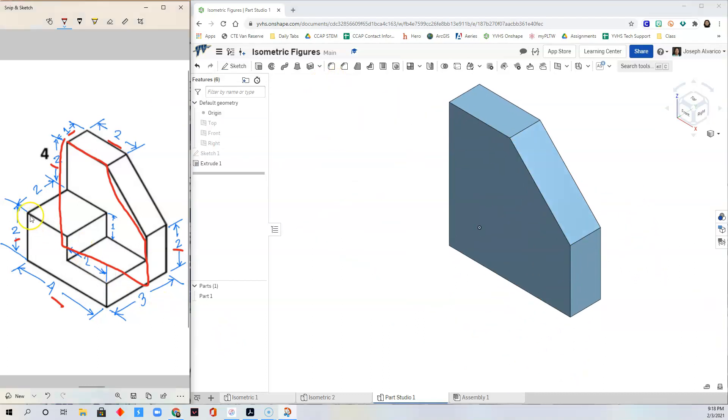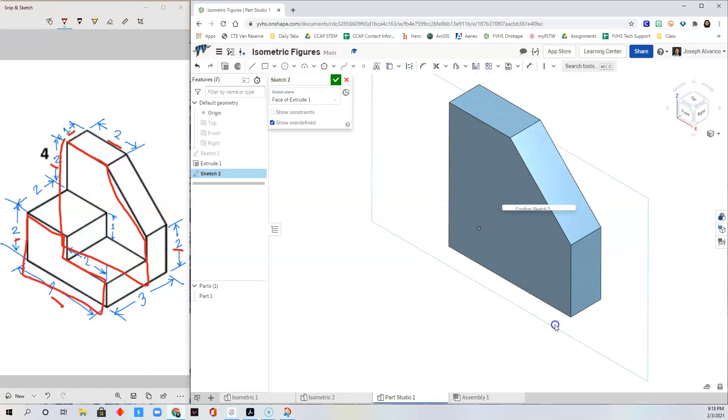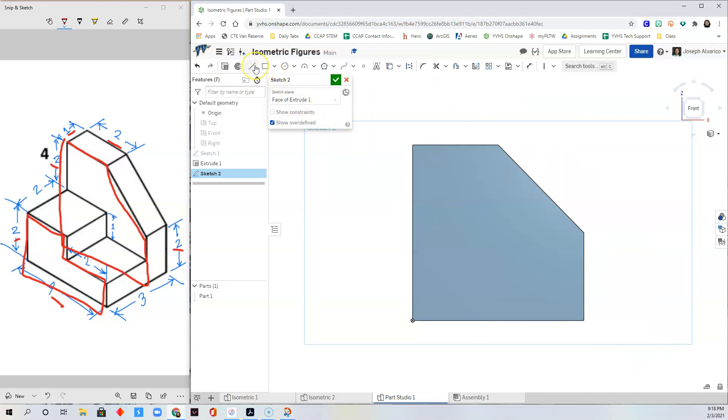Our next step is to draw this shape onto this face. Click Sketch, click this face, right-click, View Normal to Sketch. Select the Line tool, start from the origin, draw on top of this line and then slightly up this line, then draw a horizontal line and then up, then another horizontal line and then down to the origin.